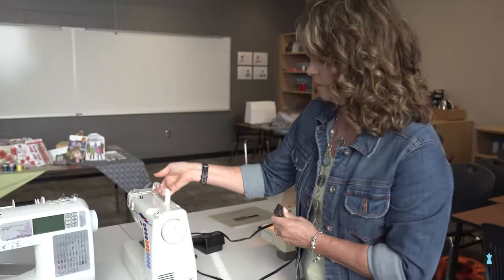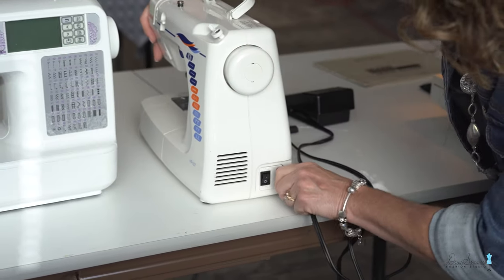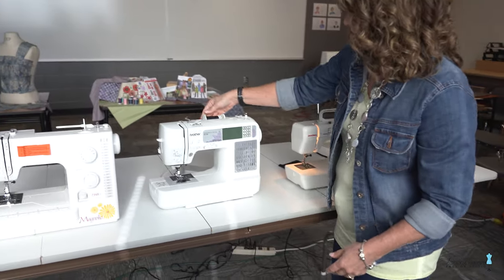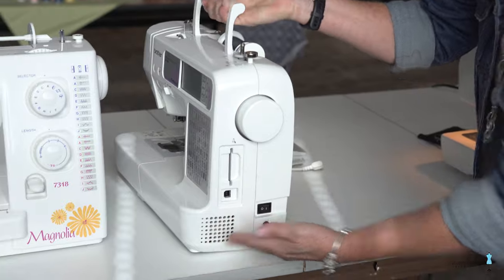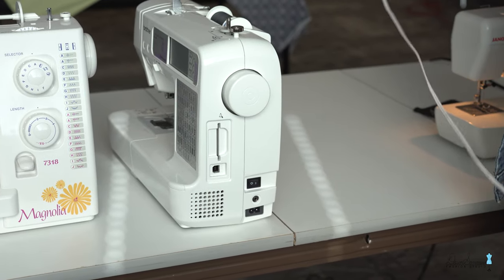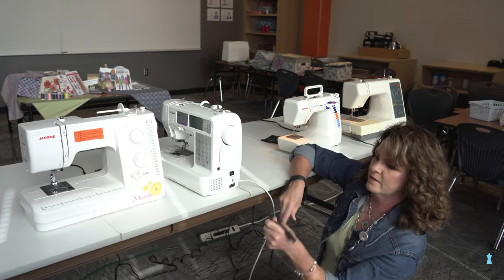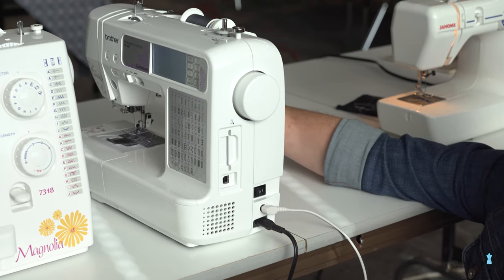This is a small Janome — one of the most inexpensive machines. You can get these for probably 50 to 60 dollars in the store. The next machine, a Brother, is a step up in price and also has an embroidery unit, so you'll see different features because it has the embroidery cartridge. On this one, the presser foot cord is separate, so we'll plug it in.